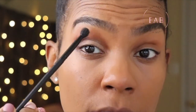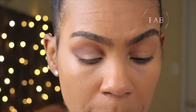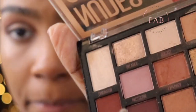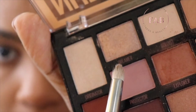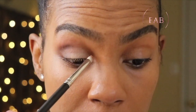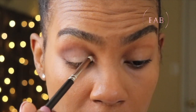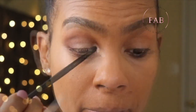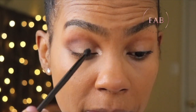For harsh lines right here, I usually take my foundation powder and clean it up. I'm going to take 'Dreamer' and put it in the corner a little bit — focus right there. We're going to put 'Dreamer' right here.